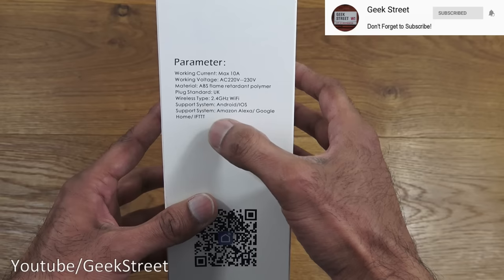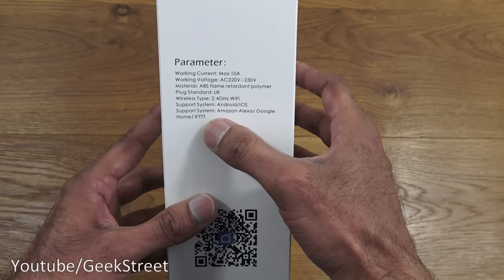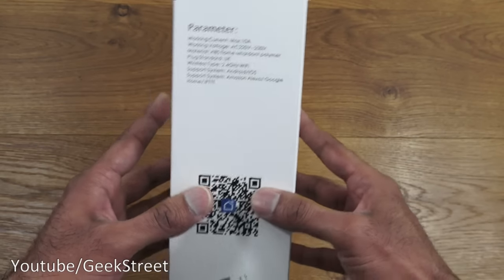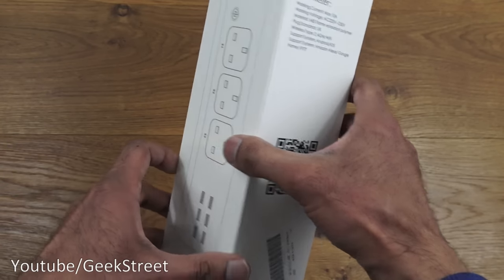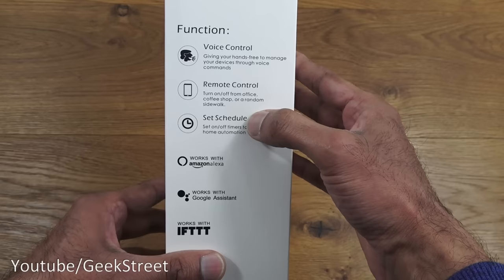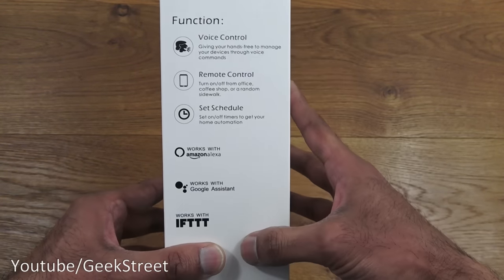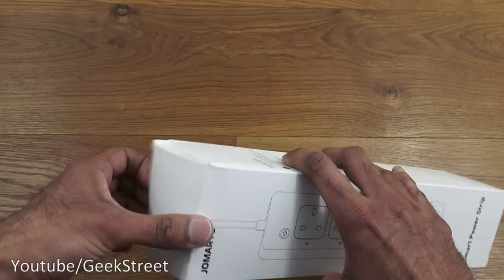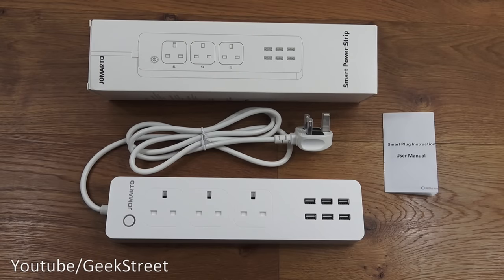Wi-Fi support is 2.4 GHz, and it supports Android and iOS, Amazon Alexa, Google Assistant, and IFTTT. The app it uses is Smart Life, which I'm pleased about as that's the main app I'm using. Additional features include voice control, remote control, and schedule setting.